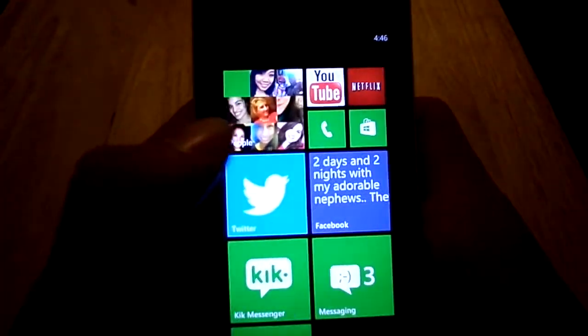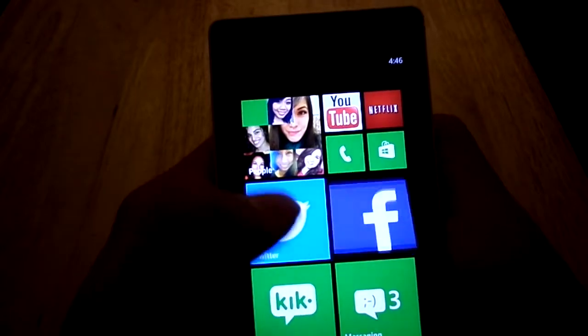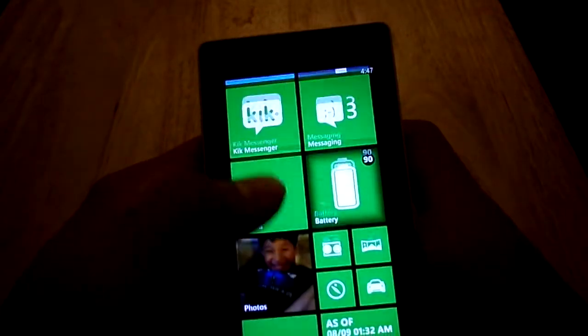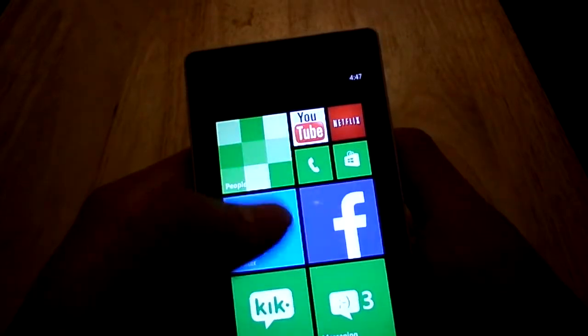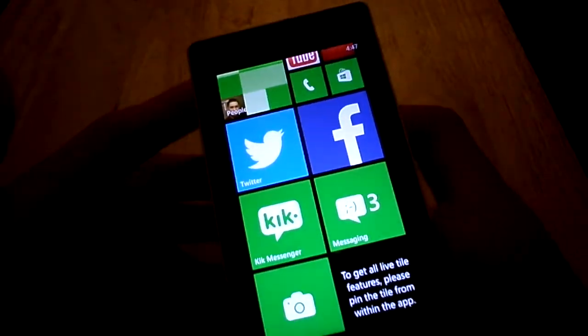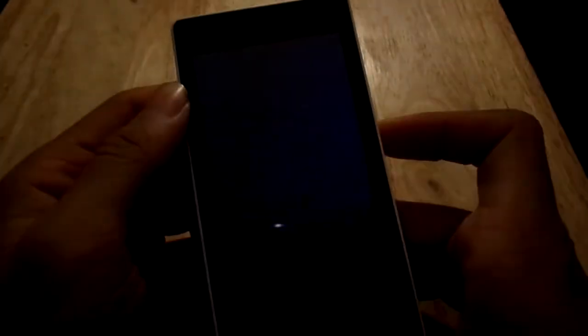I kind of like this little tile here — it shows you a little thing of your contacts, and the pictures just changed. Just little things I didn't like — the fact that you can't even give this a background picture or a wallpaper or anything like that. The only wallpaper you get is on the home screen.